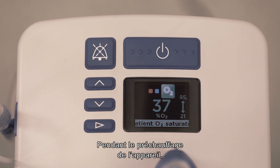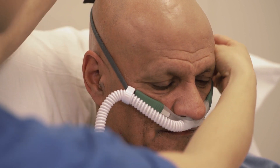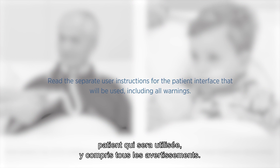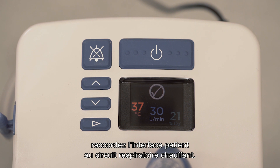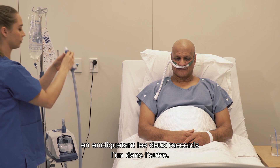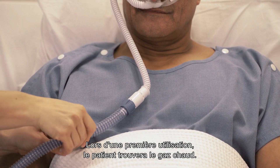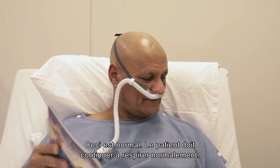While waiting for the unit to warm up, fit the appropriate interface, ensuring the head strap is not touching the ears. The Evo2 can be used with a variety of patient interfaces. Read the separate user instructions for the patient interface that will be used, including all warnings. When the ready for use symbol appears on the display, connect the patient interface to the heated breathing tube by pushing the two connectors together until you hear a click. The gas delivered will feel warm when the patient first uses the unit — this is typical. They should simply continue to breathe normally.